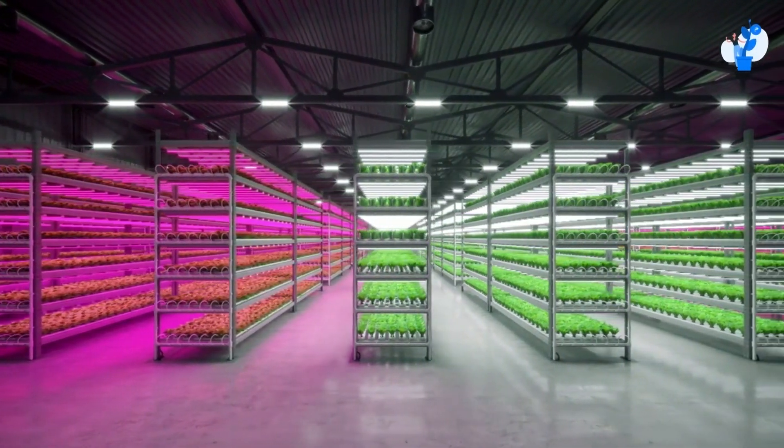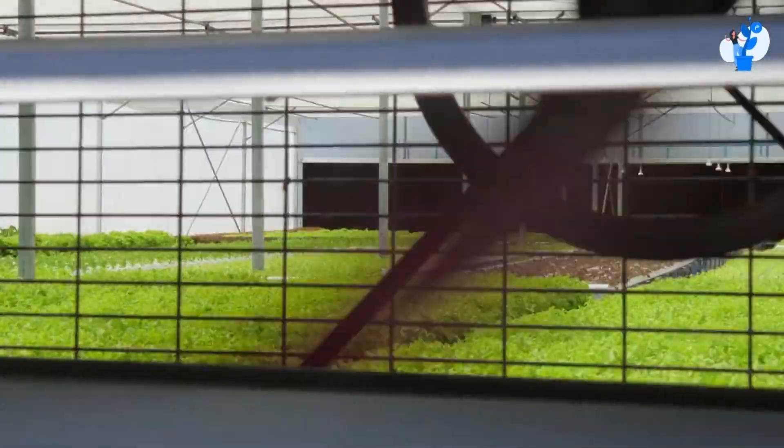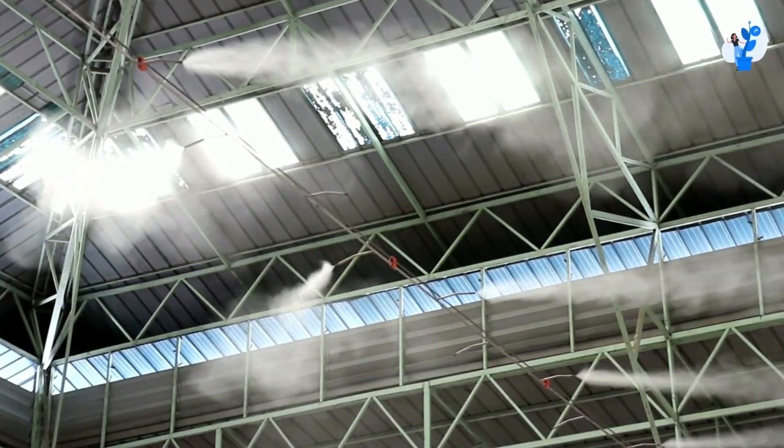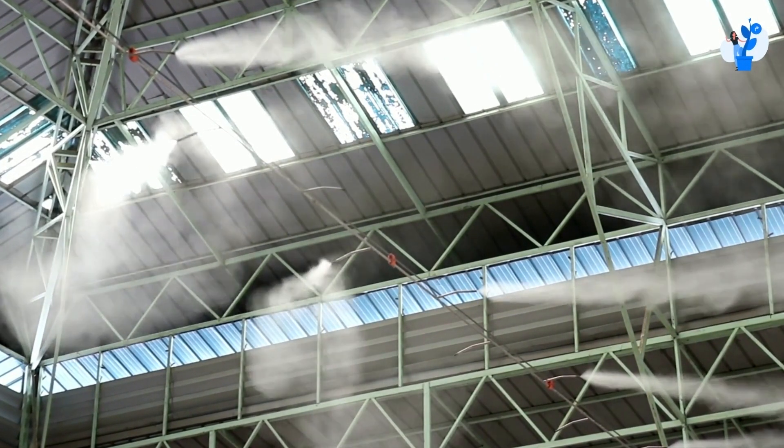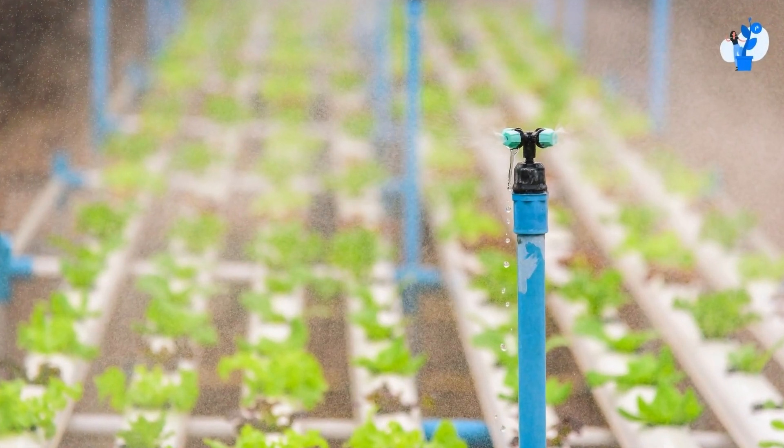The second method is an indoor cooling system. But if your area is huge, it will be a costlier affair to install a cooling system. Instead, you can install a small fogger system above your shed for continuous water dropping, which will keep your temperature in control.